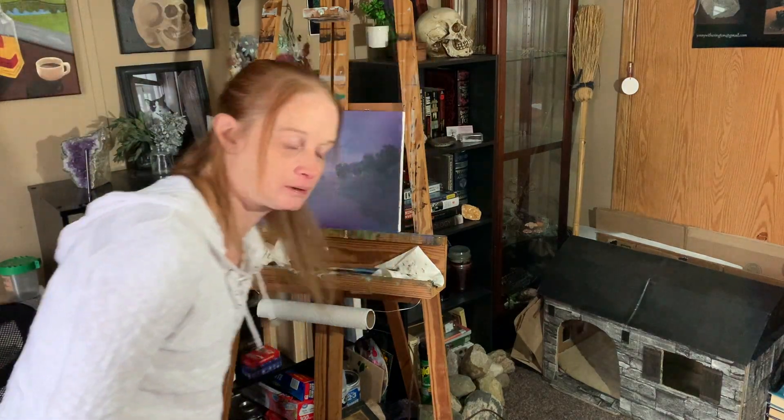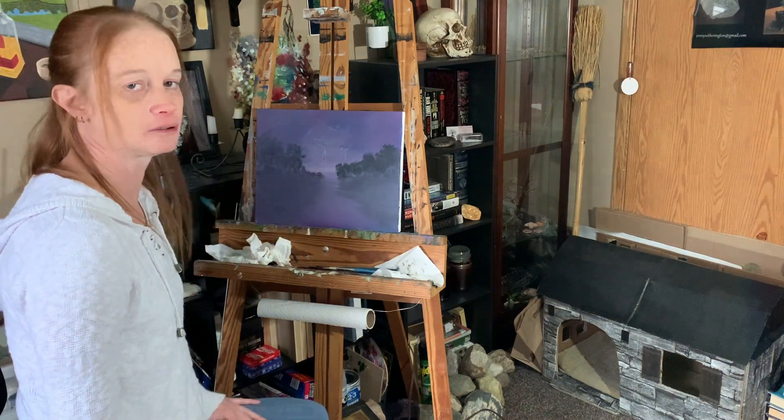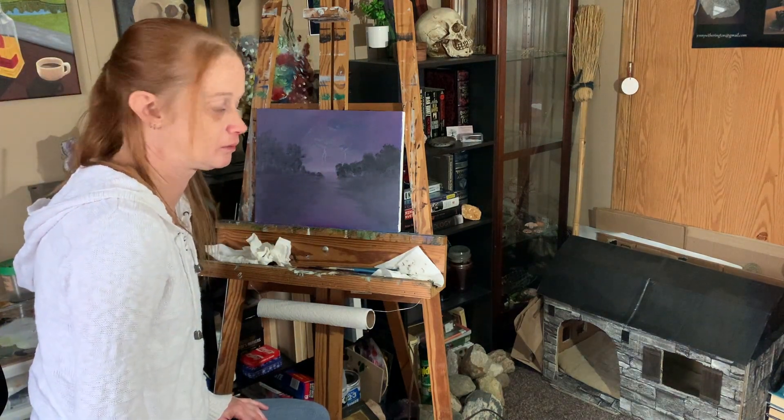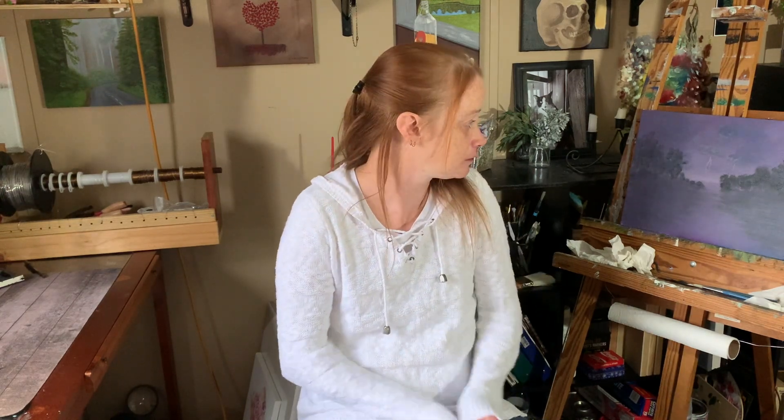So this is the painting I'm working on. I've done it in acrylics first and then I go and do all the details in oil. If you'd like to see how I paint, or any kind of instruction on my process of painting, or what kind of paints I use or anything at all, let me know in the comments because I can make a video for that.